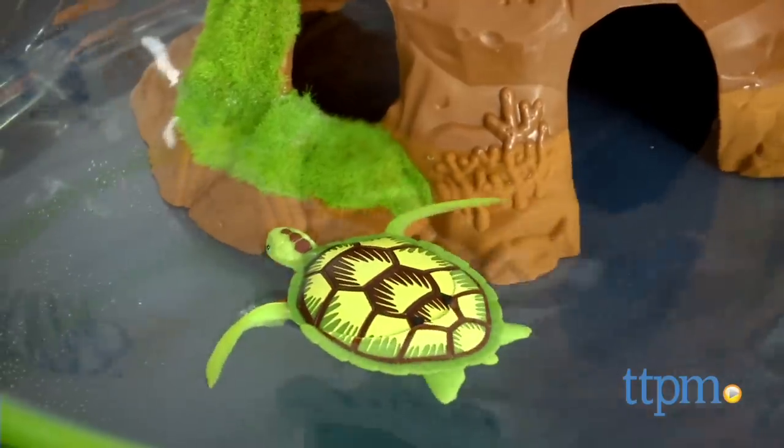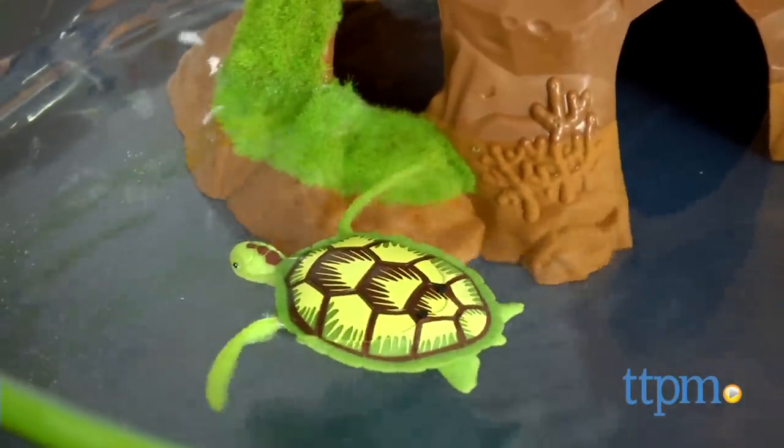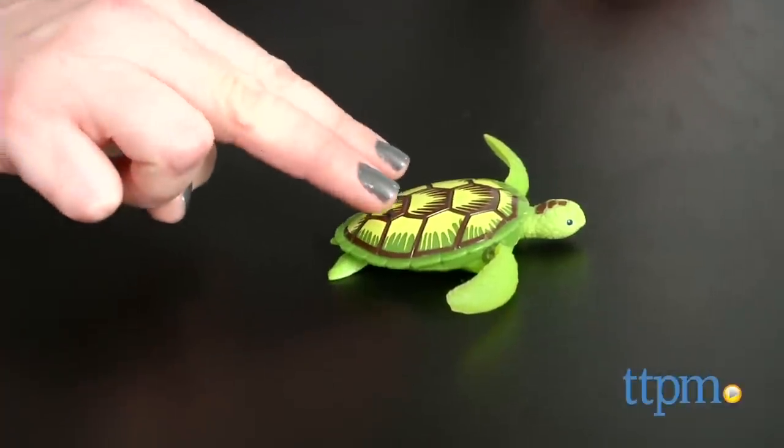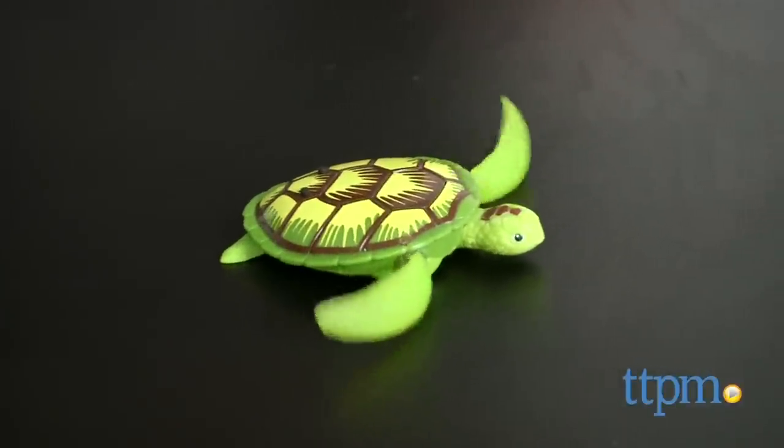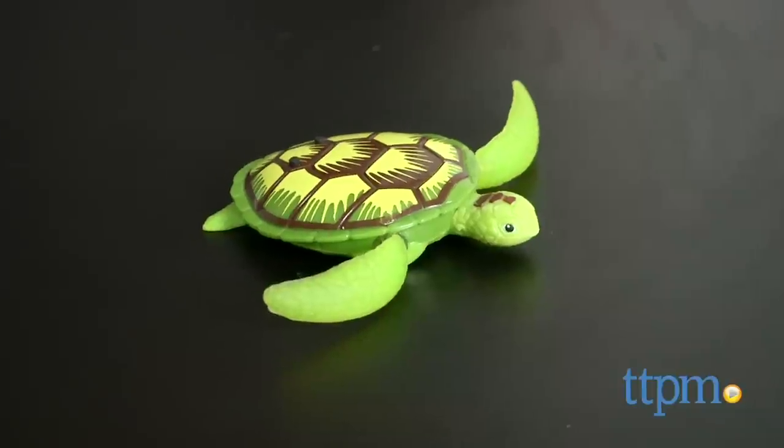Remove the turtle from water to turn it off, or make robo-turtle walk on land. Just touch the sensors with your fingers and robo-turtle will crawl on land for 6 seconds. Keep touching the sensors to make robo-turtle walk some more.